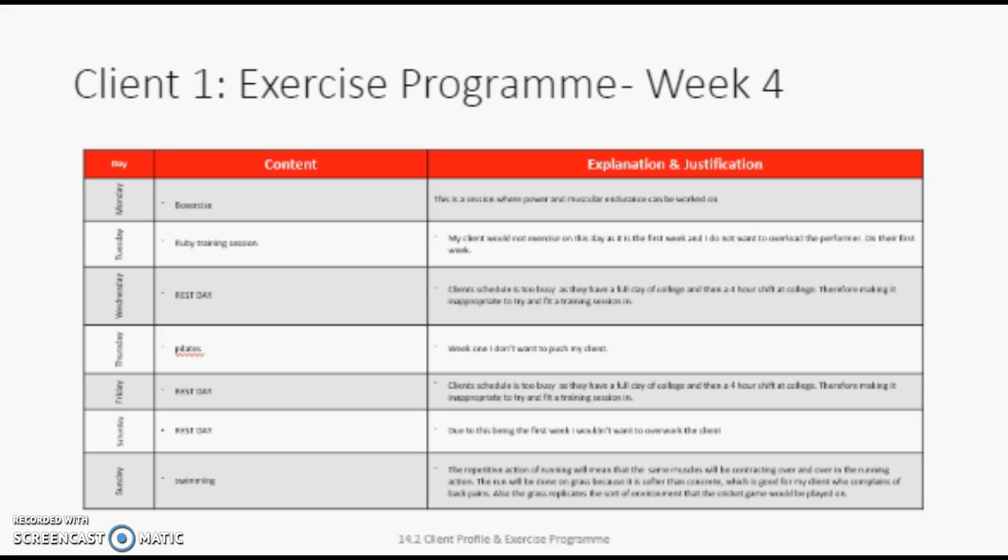In the fourth minute, I want my client to jump as high as possible so that power, which was a target, can also be improved.